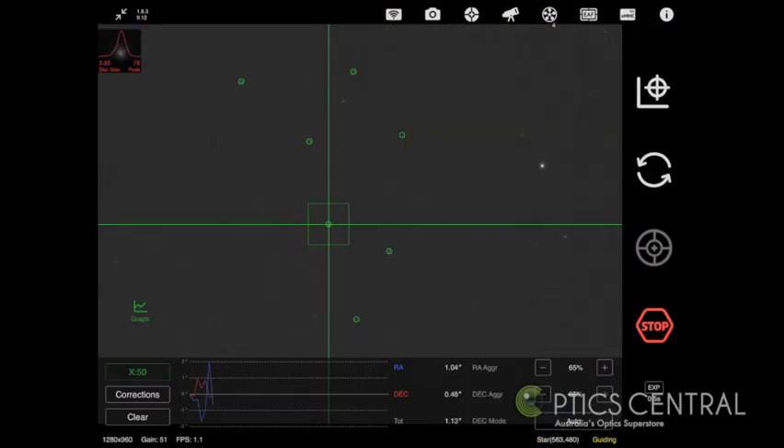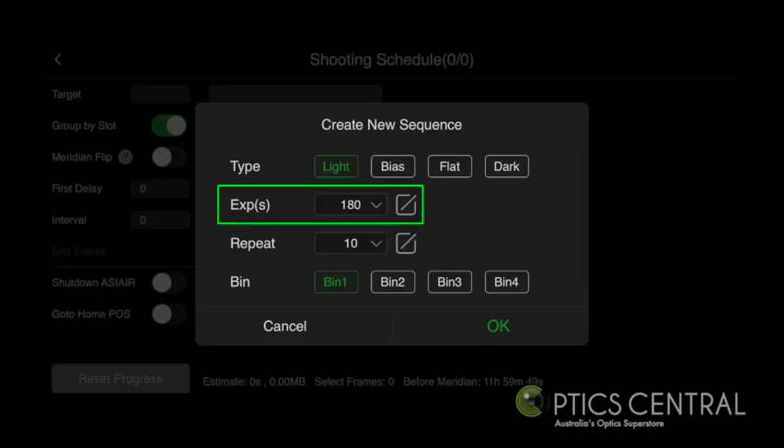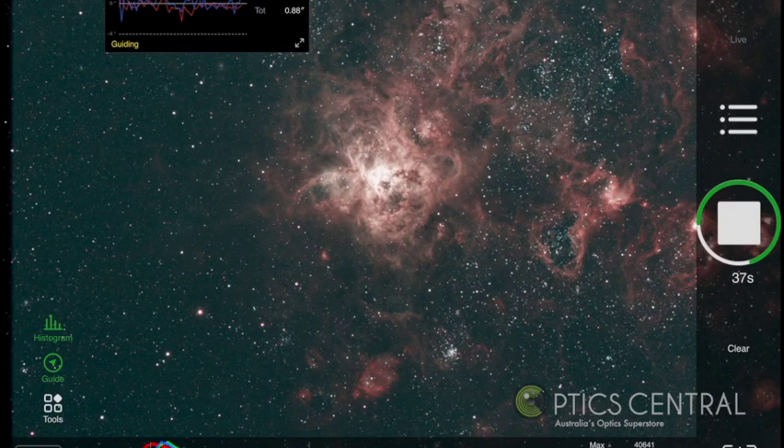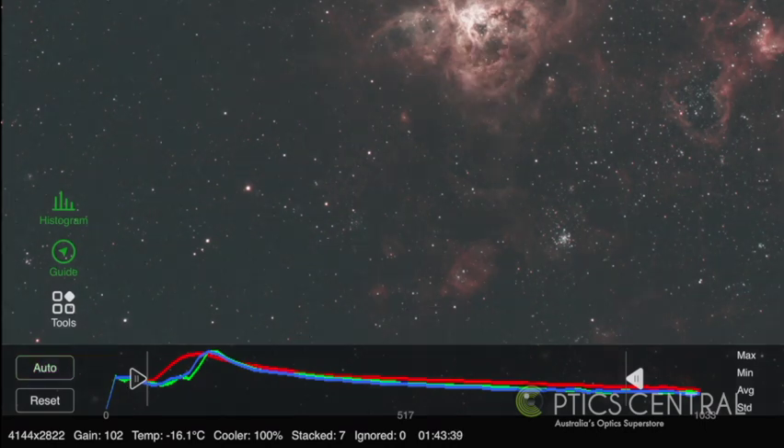The preview of the Tarantula will now appear. I will run the auto-guider at this stage. Once the auto-guiding graph begins, I can begin my imaging run. I will begin the imaging sequence of 180 seconds in this case. After 180 seconds, my images will start to appear. My imaging run for tonight is to take two hours worth of data. As each frame is stacked, I will adjust the histogram below to bring out the features of the Tarantula Nebula.